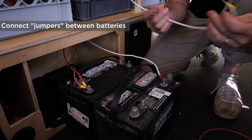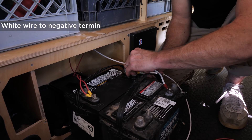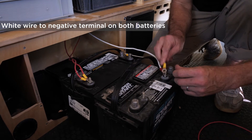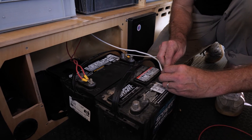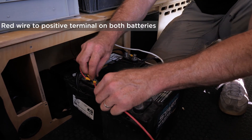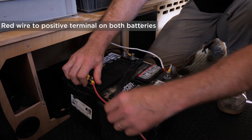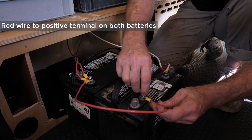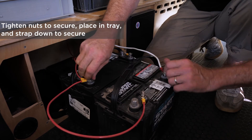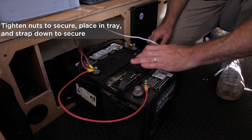Add jumpers between the batteries: white negative to white negative and red positive to red positive. Take a wrench and tighten these down so they don't loosen up on the road, then put them in each of their respective trays, strap them down, and you're ready to go.